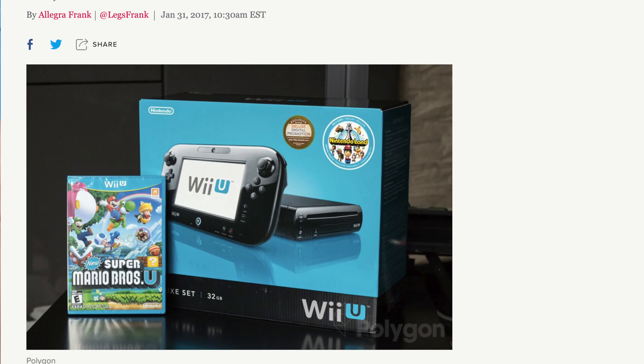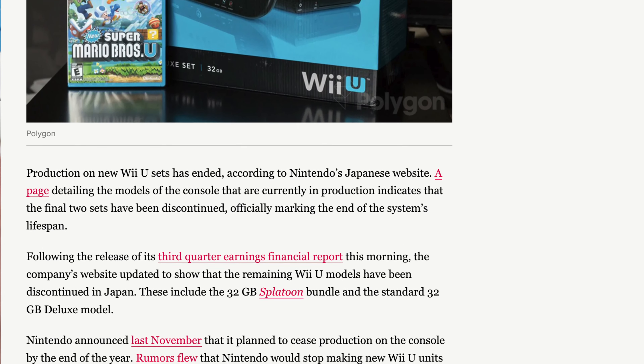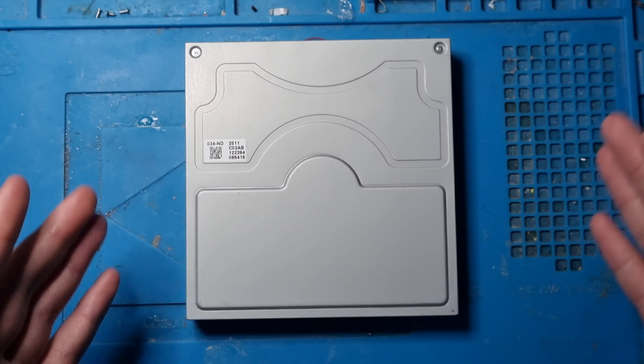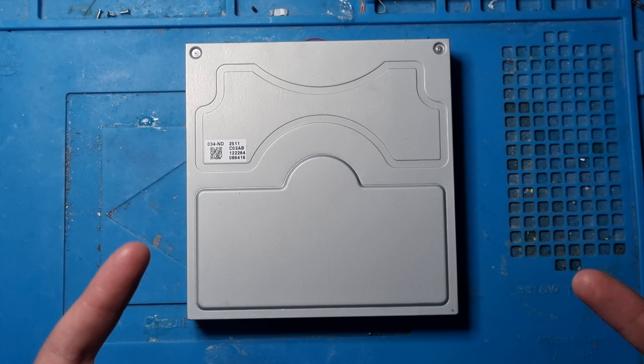In its place was the very, very popular Nintendo Switch. A lot of the ideas from the Wii U were brought over to the Switch - the Switch is an incredible system. But I wanted to talk about this: this is the game drive, basically the drive that allows you to put discs into the Wii U.